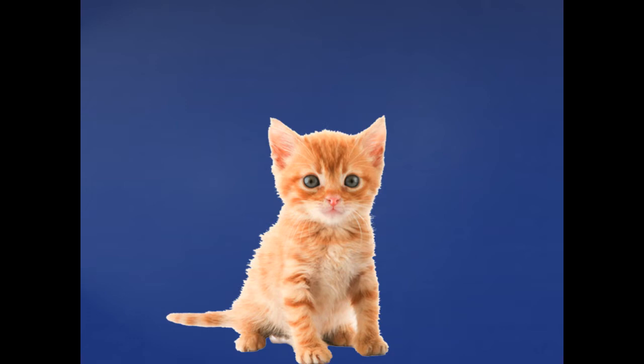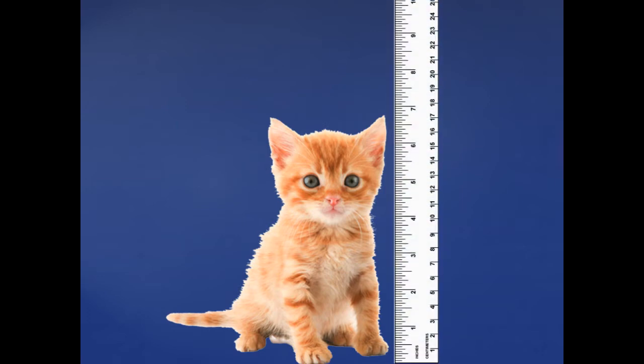Look at that cute little kitten. I wonder how tall that kitten is. Let's measure — I'm going to need my ruler. When we measure the kitten, we're going to start at the very bottom of the ruler and look on the centimeter side. That's the side that goes up to 25 on this one. We're going to start down at one and measure all the way up to the top of the kitten's ear. How tall is this kitten? You're right, this kitten is 17 centimeters tall.